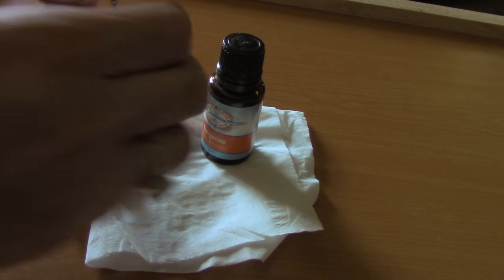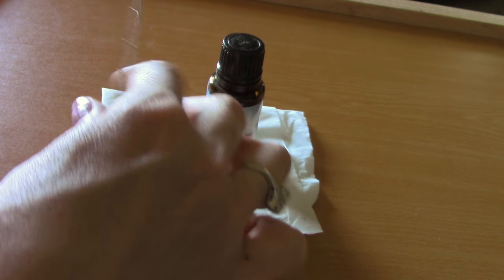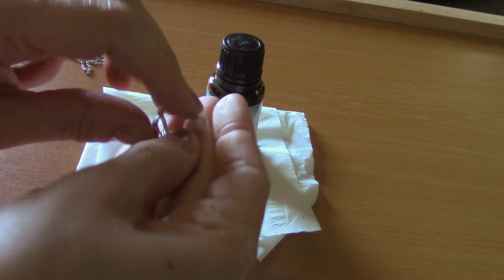First thing you need to do with this style is take the chain off. Just go ahead and slide that out. Open up your cage pendant and get that lava stone out of there.